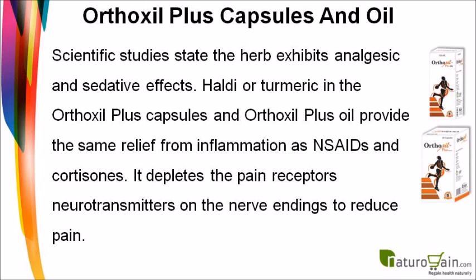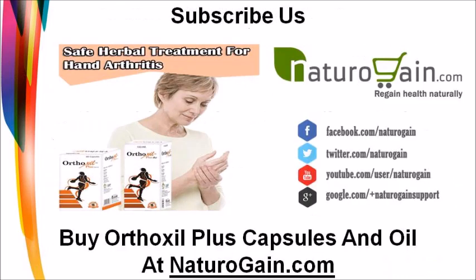Haldi, or turmeric, in the Orthoxal Plus capsules and Orthoxal Plus oil provides the same relief from inflammation as NSAIDs and cortisones. It depletes the pain receptors and neurotransmitters on the nerve endings to reduce pain.